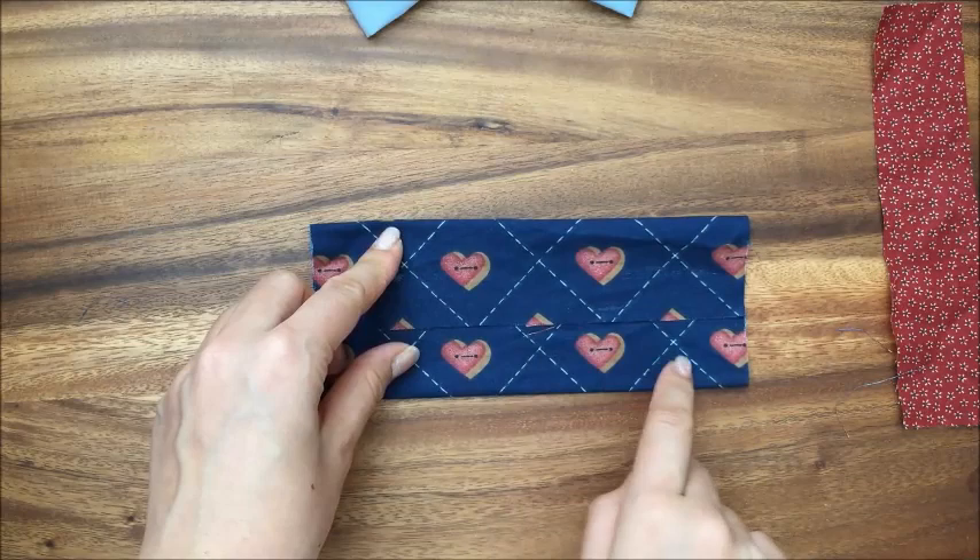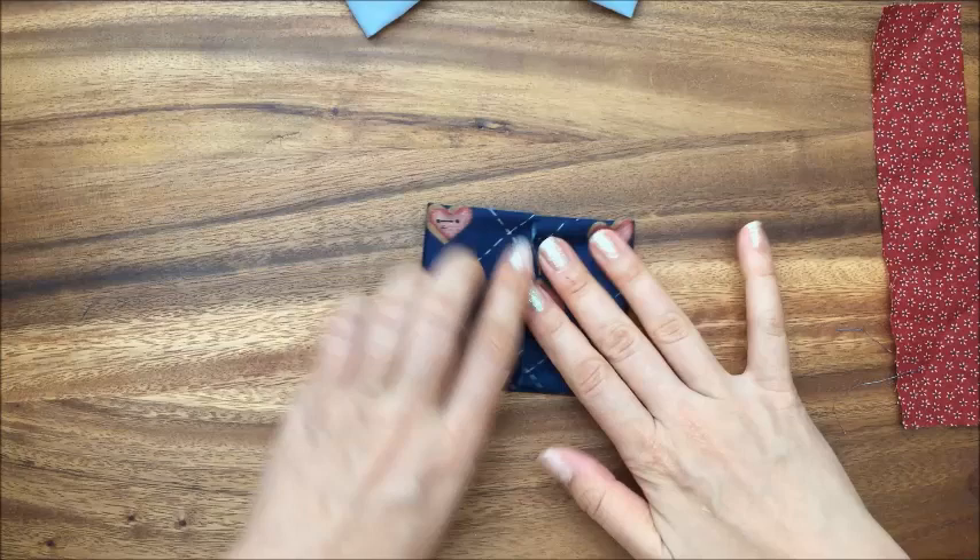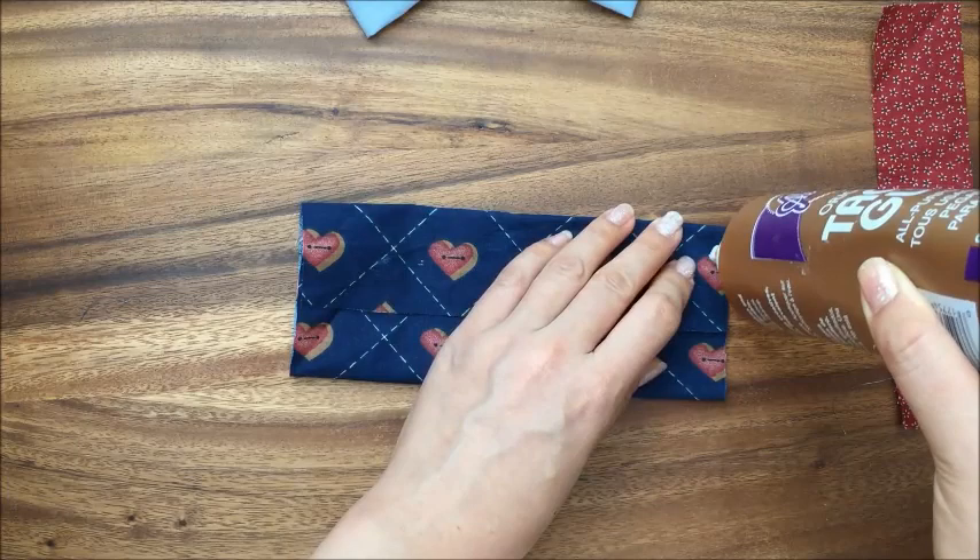Now you're just going to take one side and I'm just eyeballing the center. You could take a ruler and measure it if you wanted to, but eyeballing it works especially if your fabric is ironed — then eyeballing it should work. And then you're just going to glue both sides.